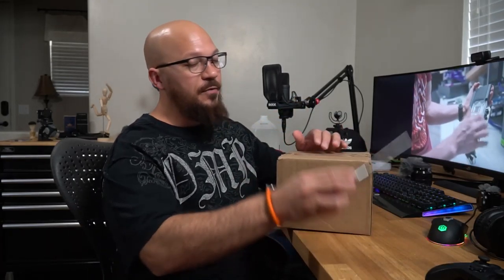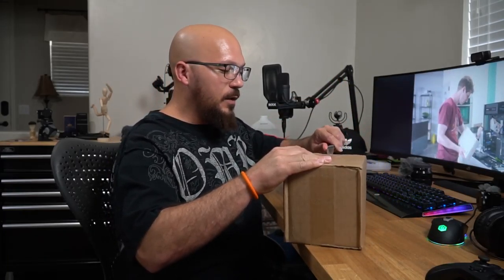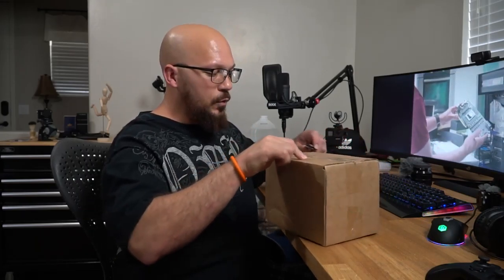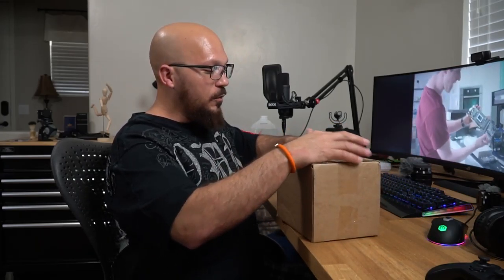Hey guys, what's going on, welcome back to RickyTop365, my name is Rick. I got a box today from GoPro — you won't believe how much money I paid for this. I got two items, and the reason I have these items is because I like to do videos while I'm driving.